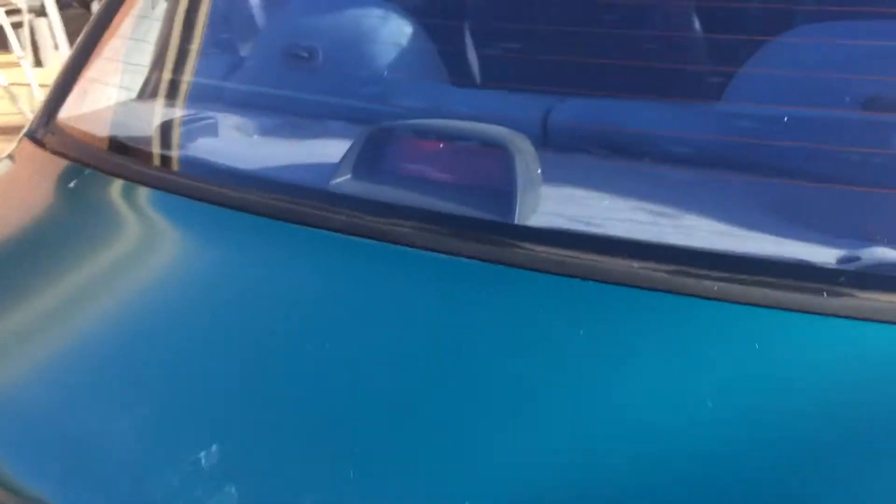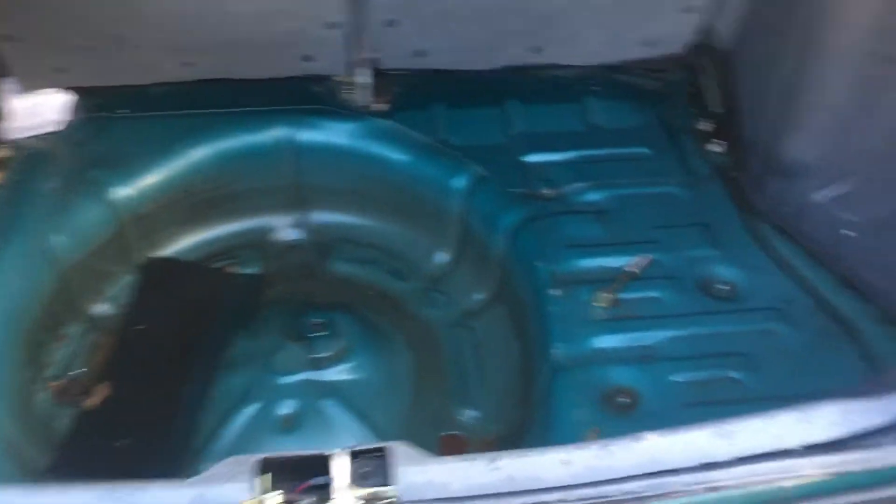The headlight covers are there — I'll throw them back on, gave them a clean. The boot I cleaned — got a hose and cleaned out all through here because it was just chock-a-block of mud. Pulled the boot lining out, hosed everything.